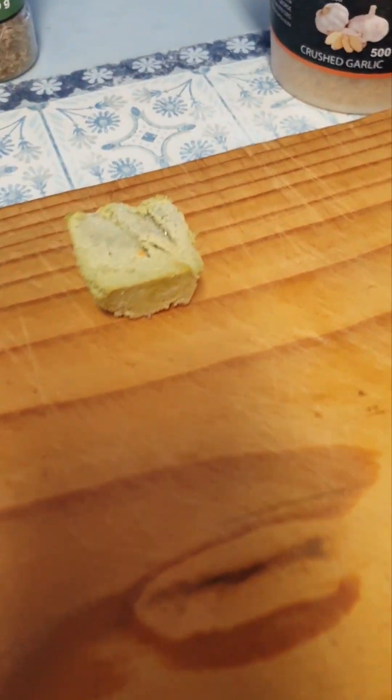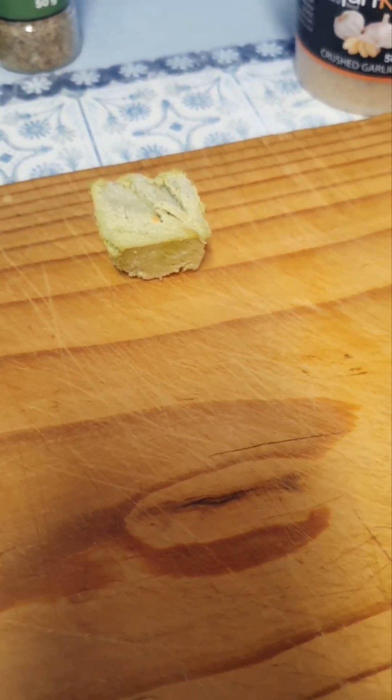And today I'm making chicken, so I'm using a cube of the green paste.